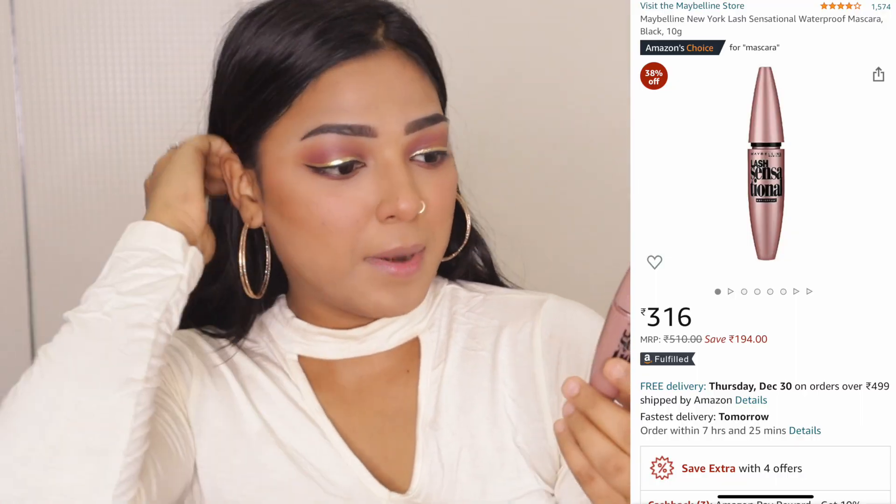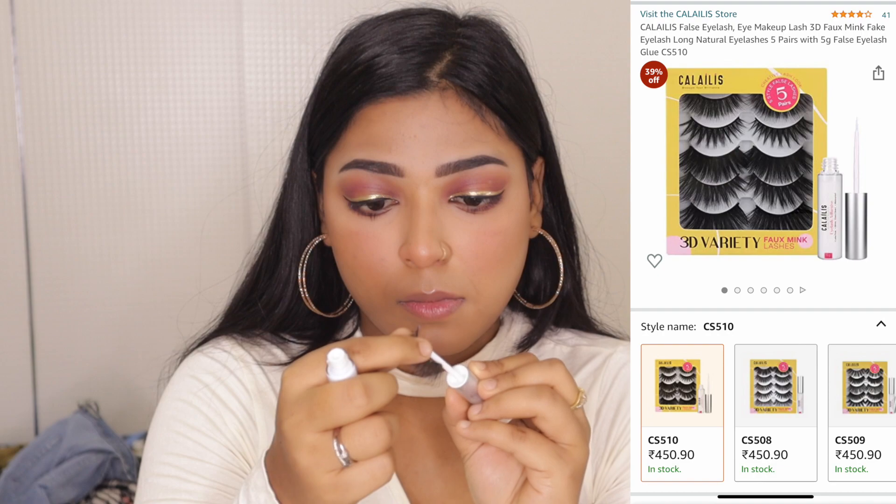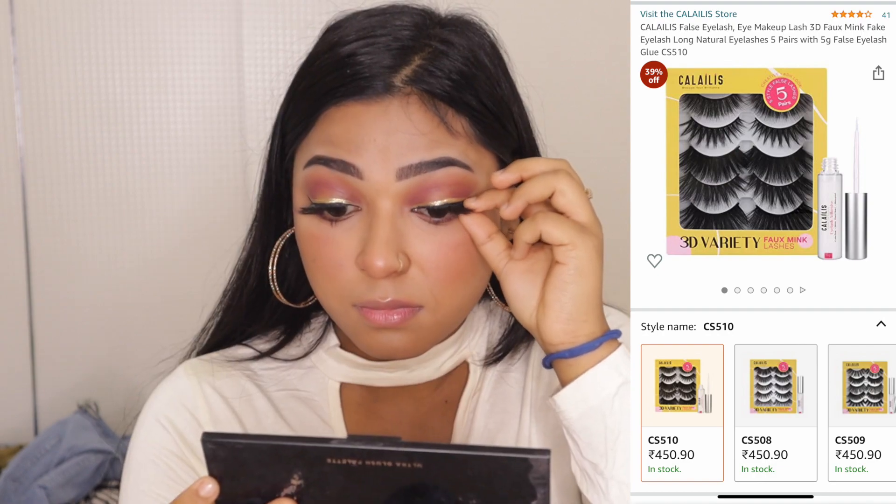Now I'll apply my all-time favorite mascara. Then I'll apply these false lashes. You can see our eyelashes are complete.